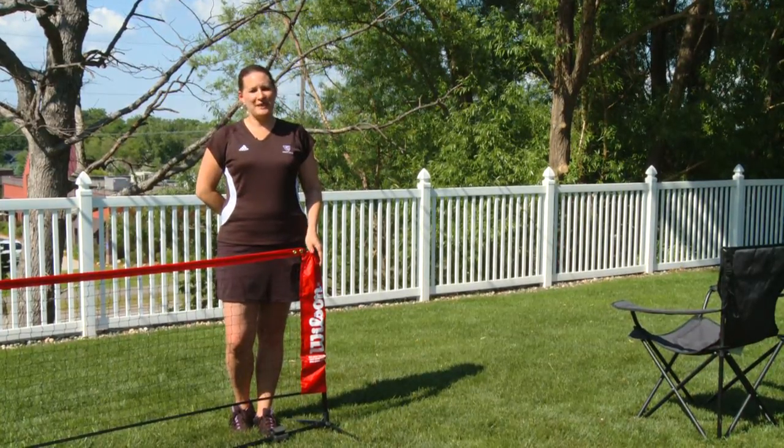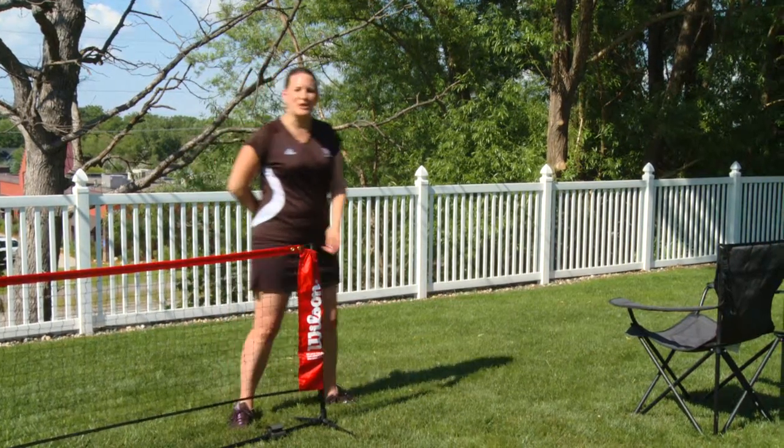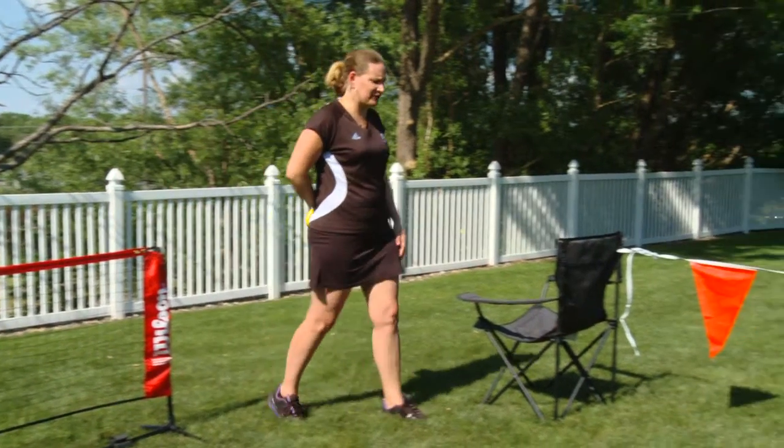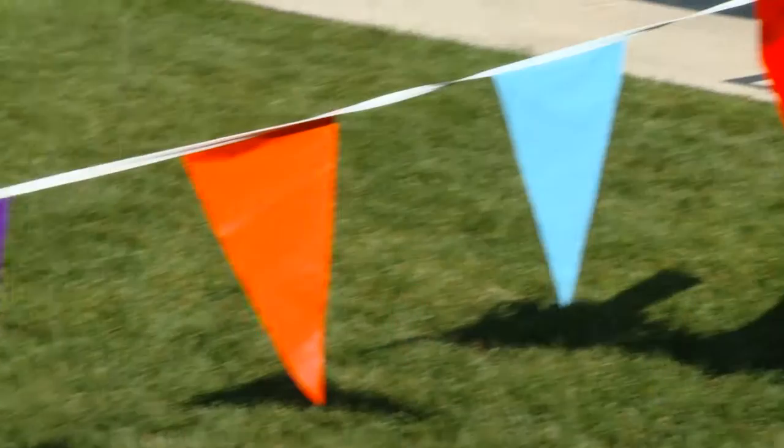But if you don't have a mini tennis net, don't worry because the fun is still waiting for you in your backyard, because you can create your own tennis environment using such things as caution tape or flags that you would get at your local hardware store.